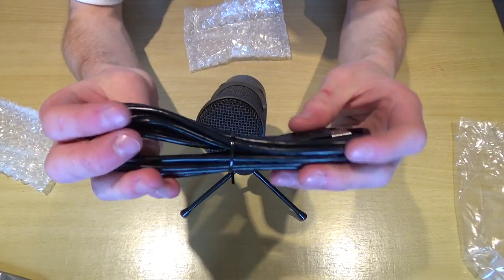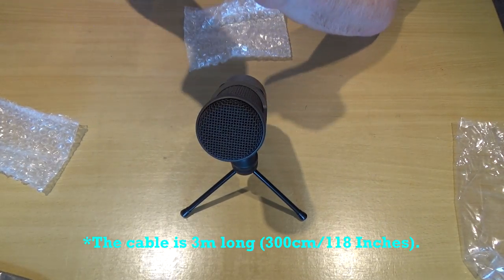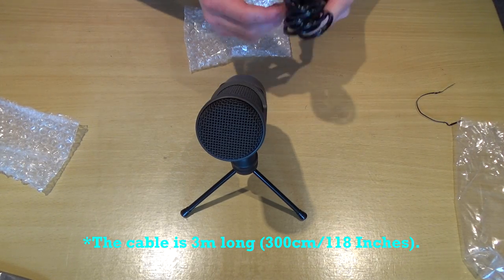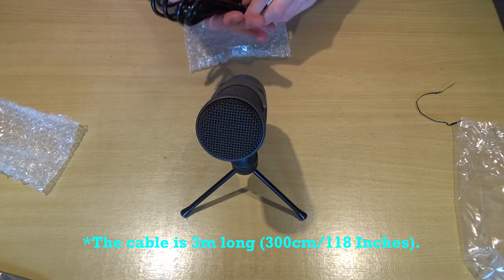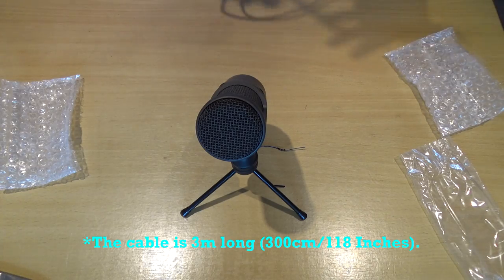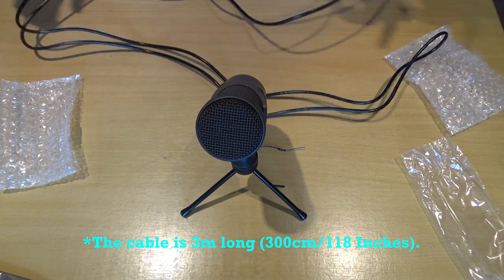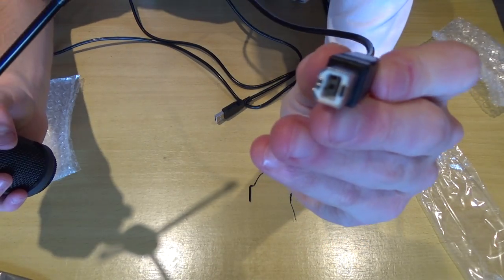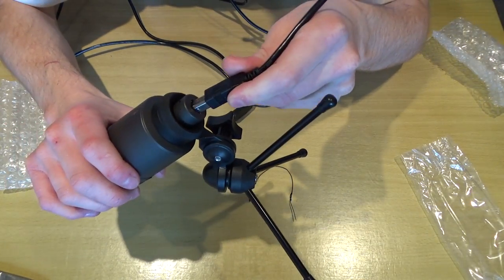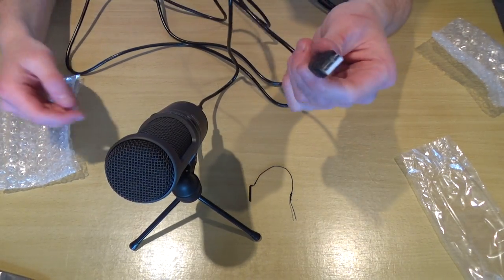So now I need to go plug it into my computer. Before I do that — I don't know exactly how long the cable is. I believe some people said it was four meters, but that seems extreme. What I can tell you is it's a fairly long cable. Anyway, you just take this end of the USB cable and plug it into the bottom of the microphone. Now you are ready to go and set it up on your computer.